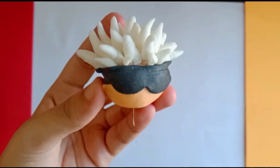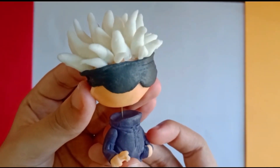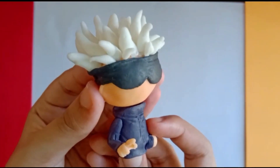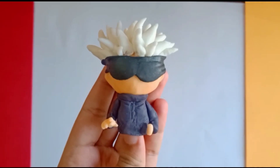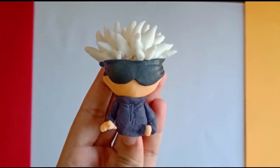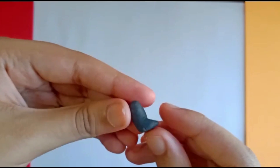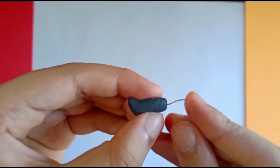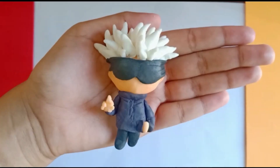After that, I took a small piece of metal wire to make the head and body stay together. Let's make the black boots. Attach the boots to the body with the metal wire.